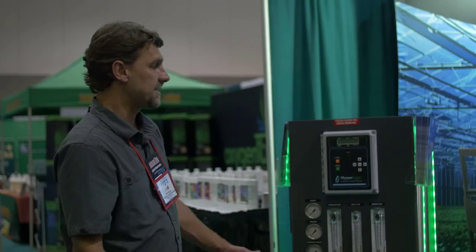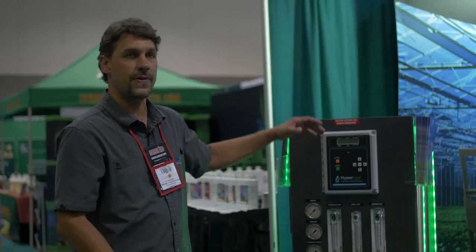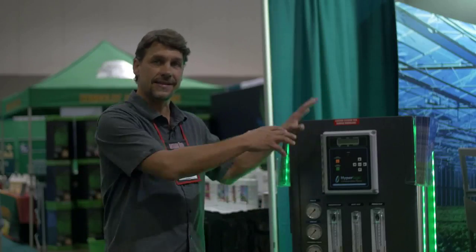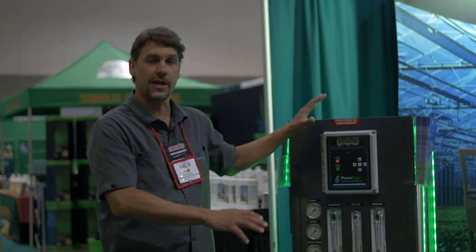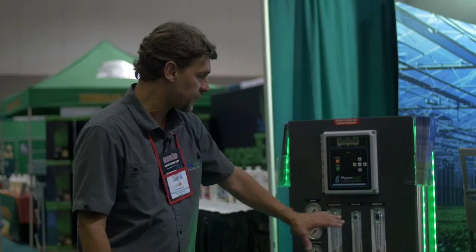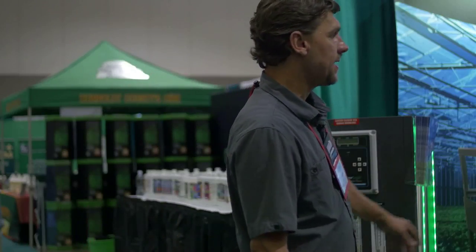The other thing this does for you is it's expandable. You can start off with a one membrane system, add membranes onto the same frame, same pump. You're not changing anything except adding membranes, and you're expanding your capacity and your flow rates every time you do that. It's very easy to control — all the controls and diagnostics are right up front. So that's the commercial line.